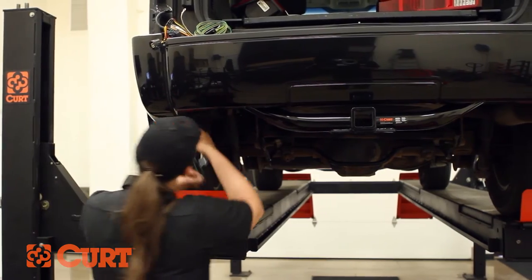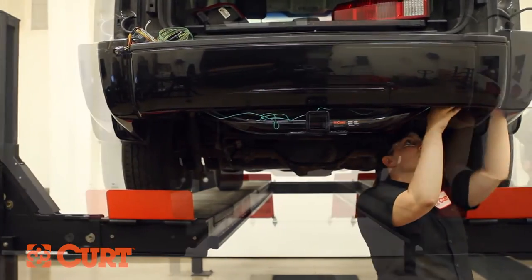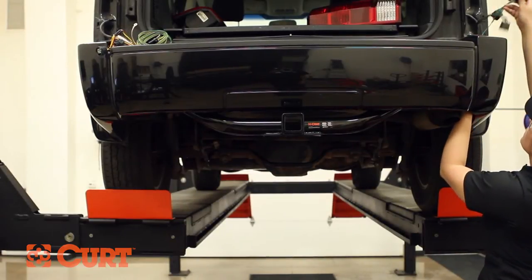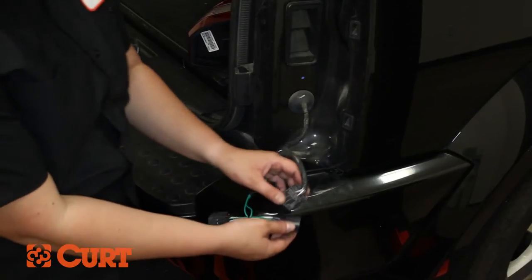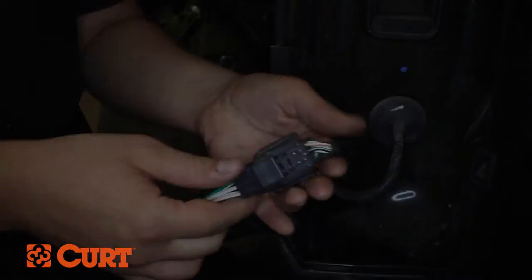Under the vehicle, route the green wire along the back side of the bumper and up through the opening on the passenger side. Insert the T-Connector between the disconnected taillight connectors, making sure the locking tabs are in place.